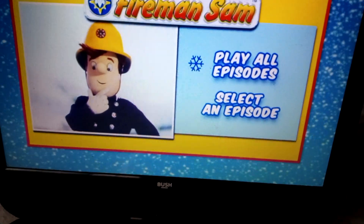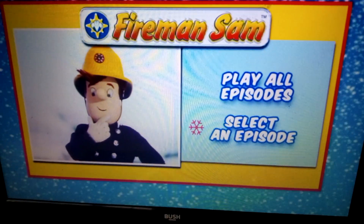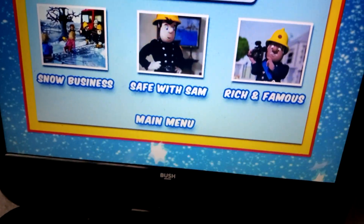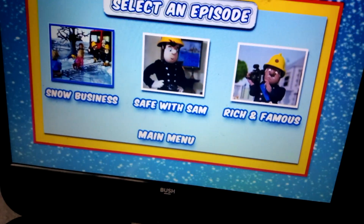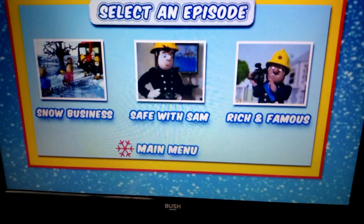So we have play all episodes and select an episode. I also have this on VHS — the 1989 VHS. The episodes on the DVD are Snow Business, Safe with Sam, and Rich and Famous. So it's got different episodes to the VHS version.